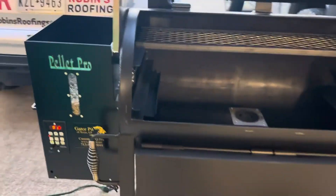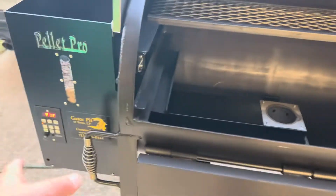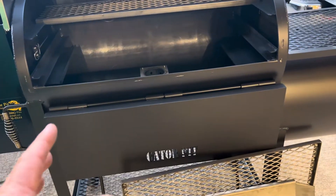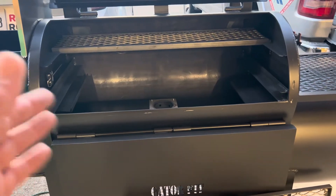What we're doing right now is we're just feeding pellets from the hopper to the firepot down below. Once we get pellets actually dropping into the firepot, we're going to fire it up on low smoke, and after about seven to ten minutes in low smoke the smoke will start to dissipate, and then we're going to set it at 225 to season it.